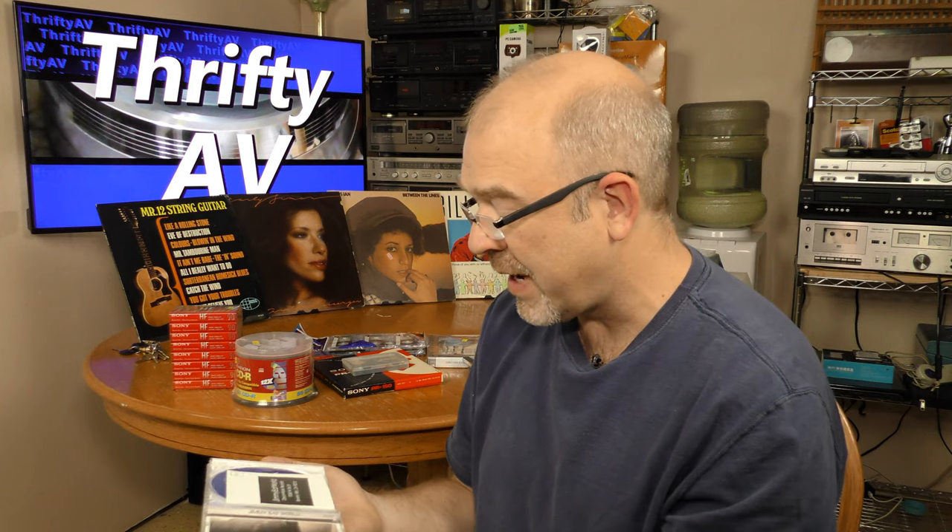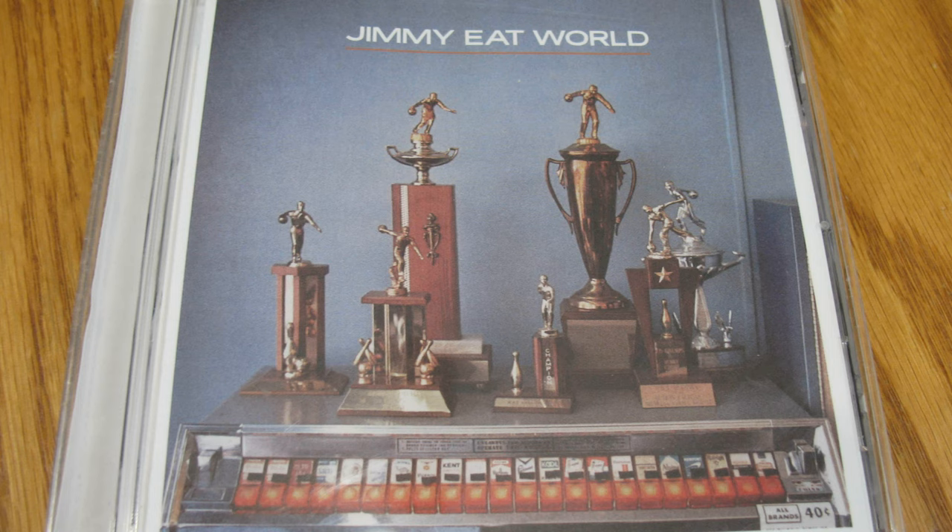And here we have Jimmy Eat World, the self-titled album. This is one of my niece's favorite bands and I don't have this. I figure if my niece likes it, I ought to check it out. So here's Jimmy Eat World.